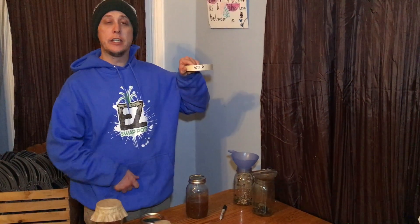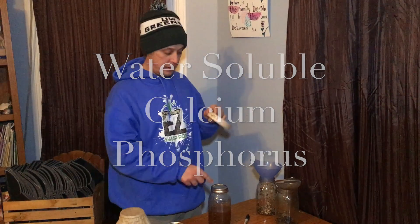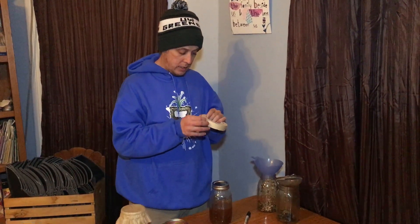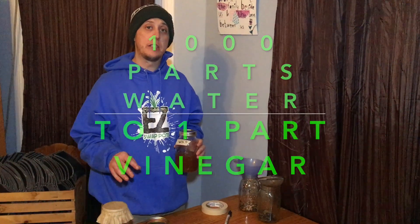In Korean natural farming this is the water-soluble calphos, and that is from the bones. I don't think this stuff really goes bad. Both of these can be used at 1,000 to 1 ratios and then be worked up to like 750 to 1 as you get further along in plant growth.